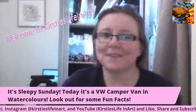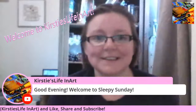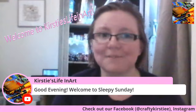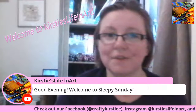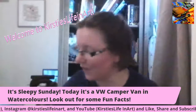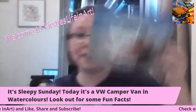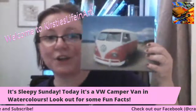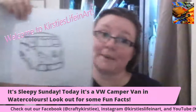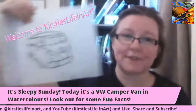Good evening everyone and welcome to Sleepy Sunday and welcome to Perfect Life in Art. Today I'm going to be painting one of my favourite things in the world, which is a VW camper van. The way I did it was to use this photo as an inspiration, and I actually traced over it because I really liked it. Nick found this picture.